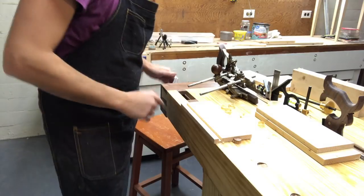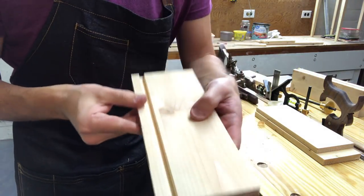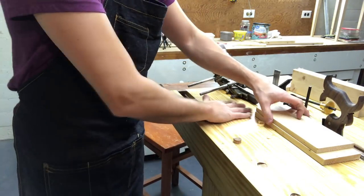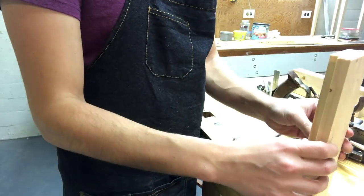Whenever you're doing a drawer it's really important that you remember to cut the groove for the drawer bottom first, because you have to hide it later with your dovetails and your half blinds that are going to be on the front of the sides of the drawer. You don't want them sticking out — I've made that mistake before and it's not fun.